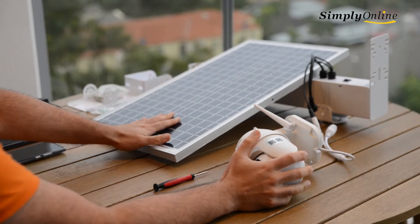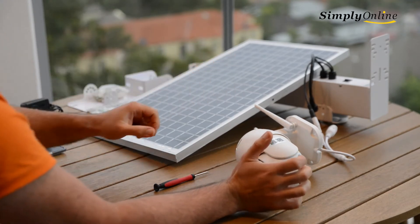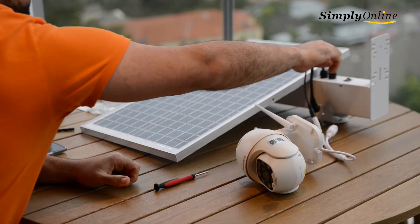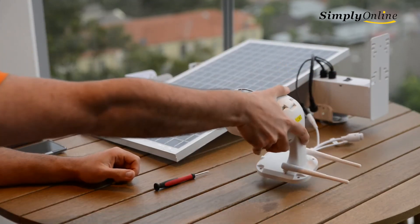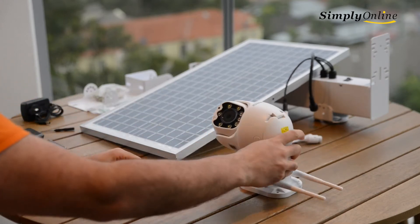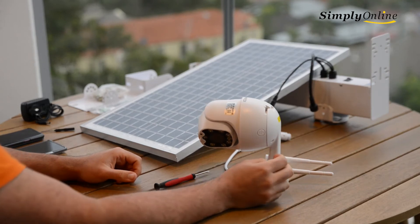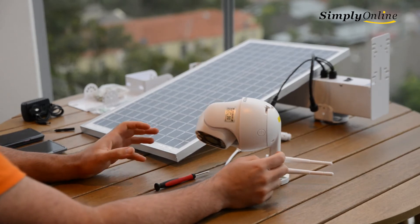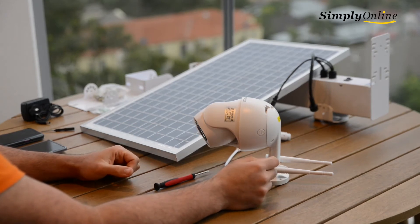The solar panel is a 30-watt panel and the battery is a 20-amp battery. Just turn on the battery and wait for the camera to start up. Note: do not reset the camera — if you reset it, the setup will be a lot harder. Just turn it on.